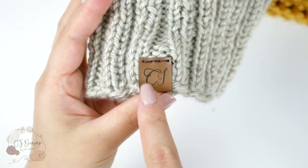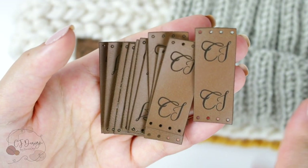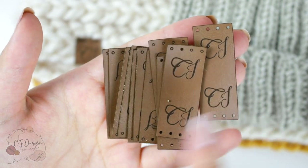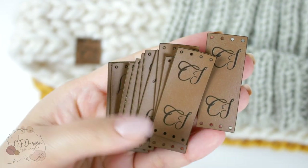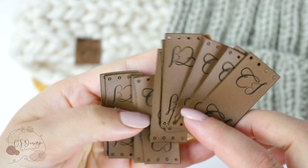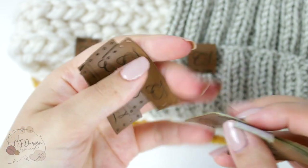Now let's talk about the leather tags. Many of you have been asking me where I get my tags, and unfortunately I get mine in my home country Chile. I travel every single year, so every time I go I buy at least a thousand of them. It's a local store and they don't ship internationally.